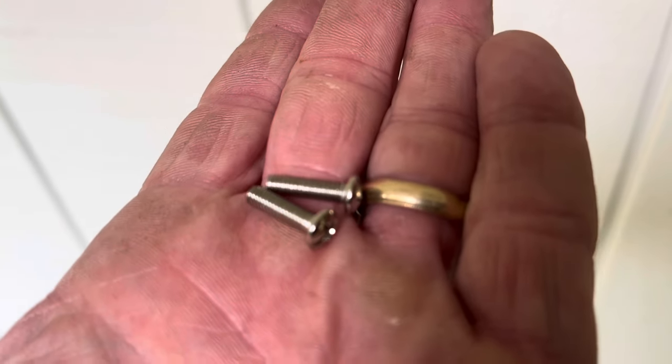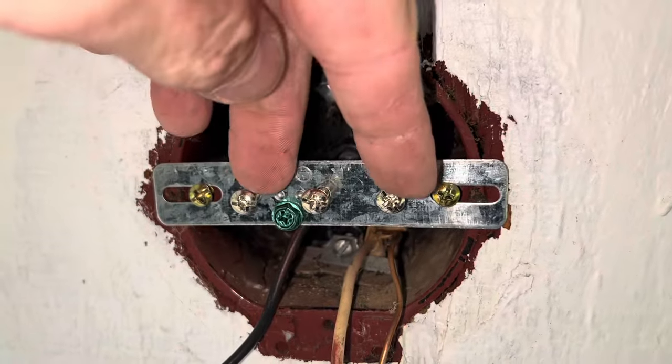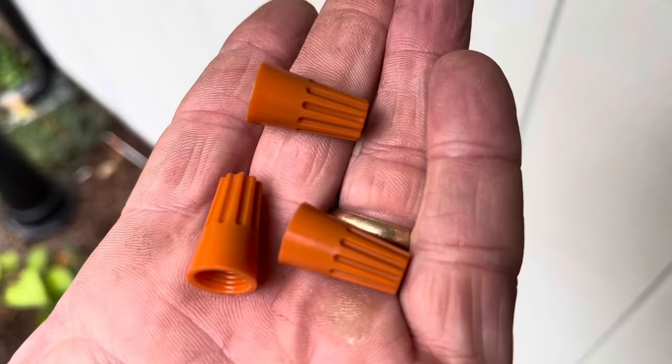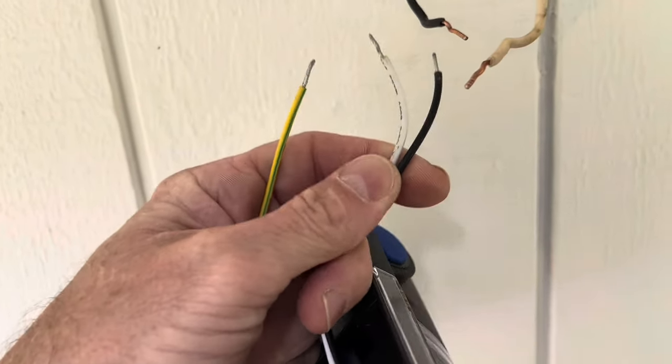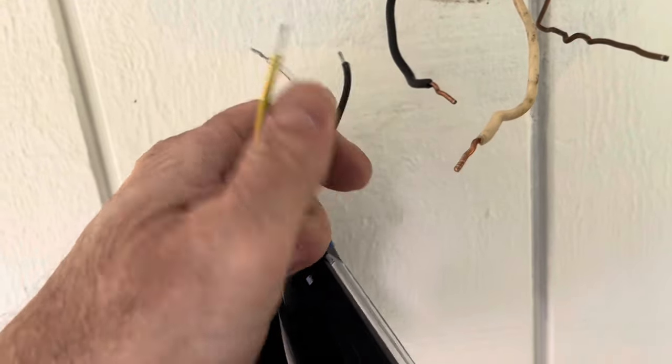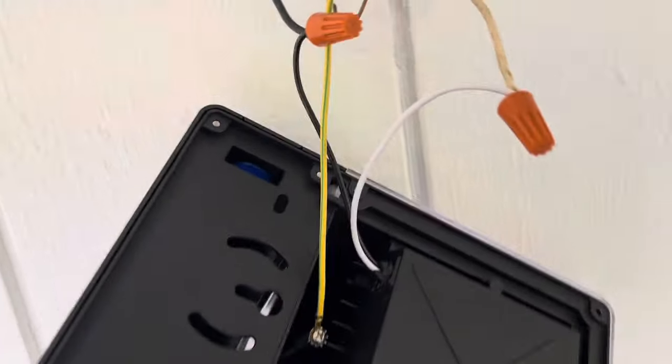Go ahead and install this one that came with the lights. Let me go ahead and install these little screws too that came with the lights — those two screws right here. These lights came with three wire nuts. Here's the light, and the wires are coming out of the back. It's going to be a straightforward connection — I'm going to go white to white, black to black, and ground to ground. Here's a look at the wiring.